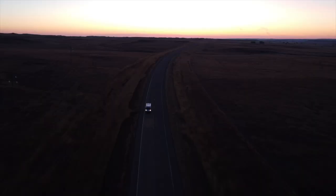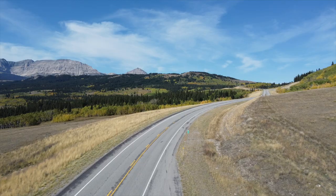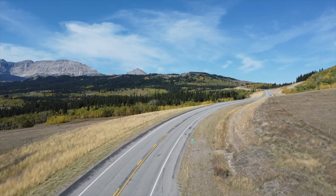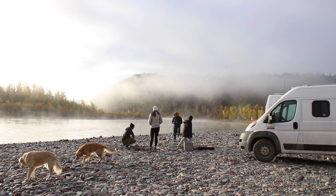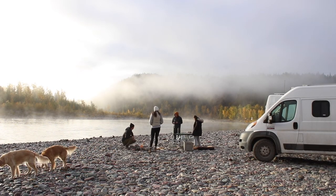We got the Ram Promaster sitting right behind me a few weeks ago. We already took it on a 10-day road trip across the country to Glacier National Park, and today we are officially starting the converting process. When we got back from our trip, we had a good idea of what we wanted in the van and the layout. A few days ago, we took the time to really plan out exactly what we want in the van and where we want it. So now that we know that, we can actually start on the base level things.